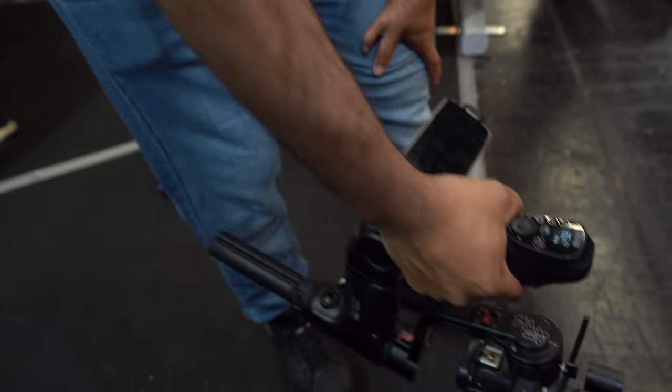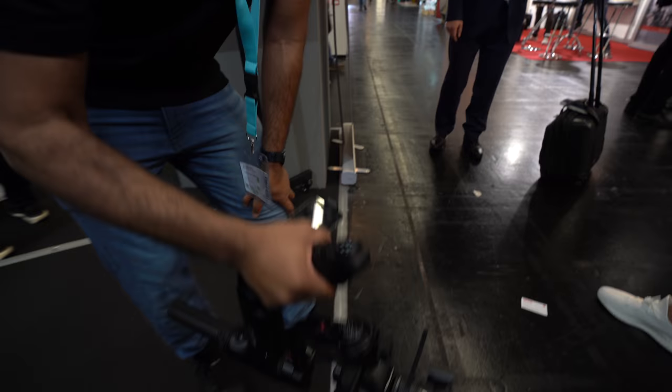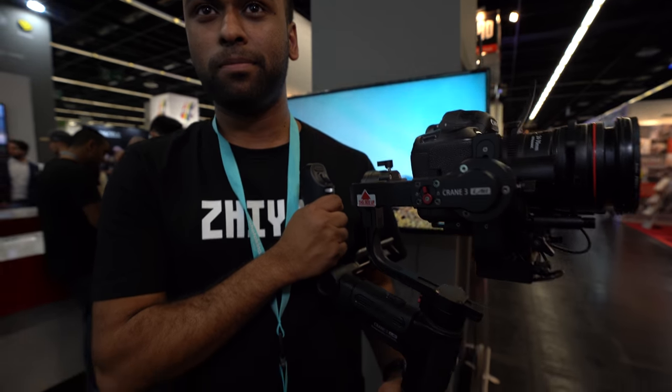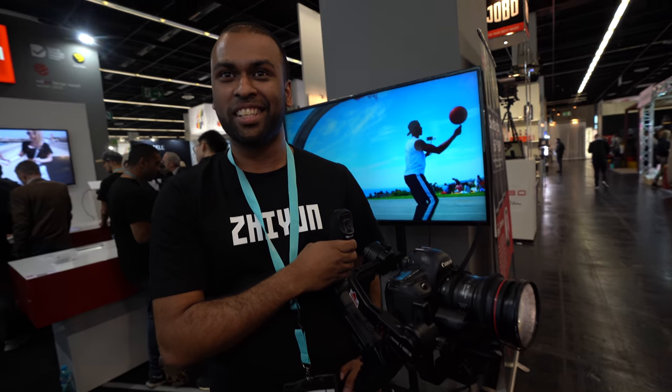If you don't go to the gym, you can always start exercising at home with this! I've tested it for a little while — we can put really heavy cameras onto it. I've also rigged it up with a Pocket 4K and it works really well.